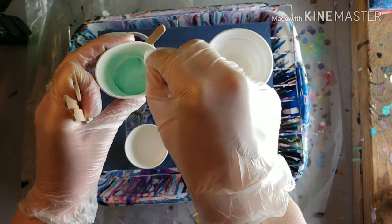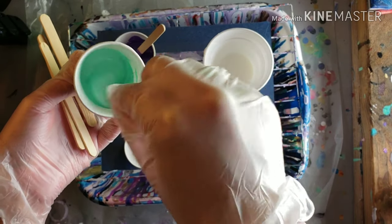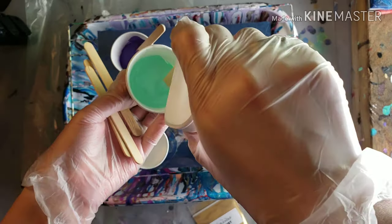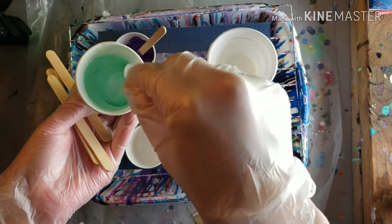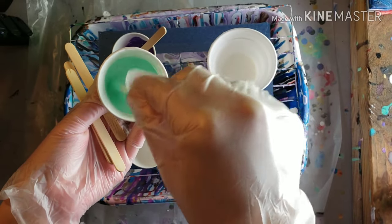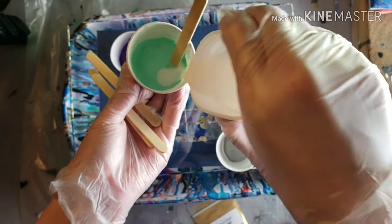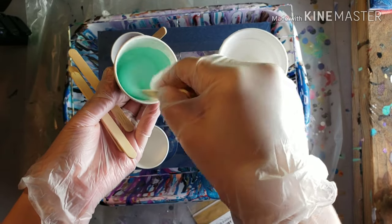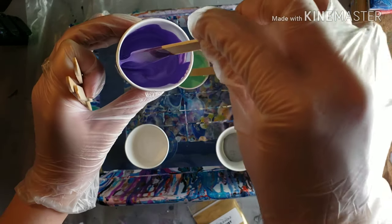I didn't put very much paint in here. If you stir it up fast, you'll stir air into it, and that'll help give you some cells — or not really cells, but it'll give you some cool effects when the bubbles pop. If you have purple paint underneath green paint and there's a bubble in the green paint, it'll pop and you can see the purple paint from underneath. If the paint's too thick, it won't dry properly. The Apple Barrel paints are already very, very thin, so I usually don't even have to check those.